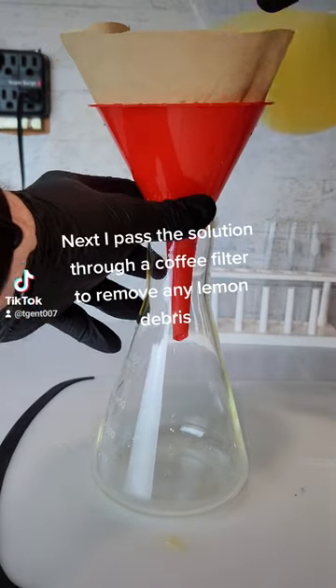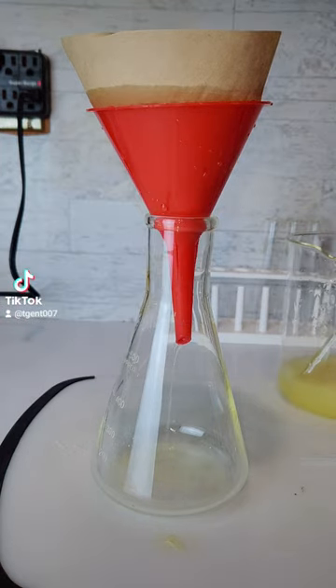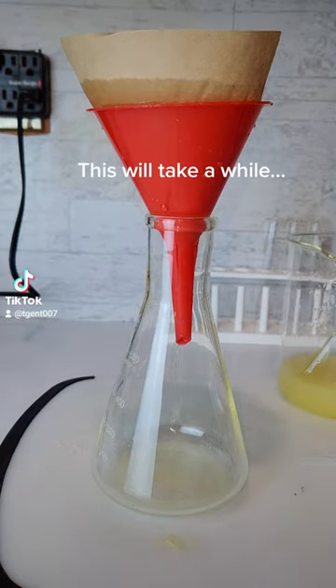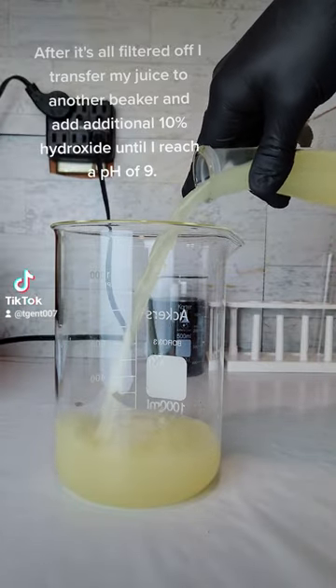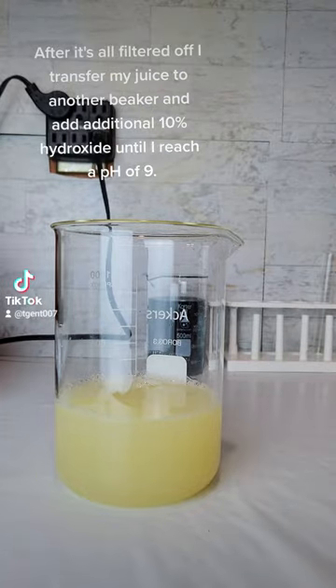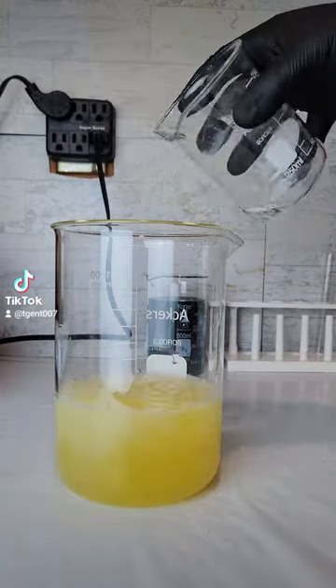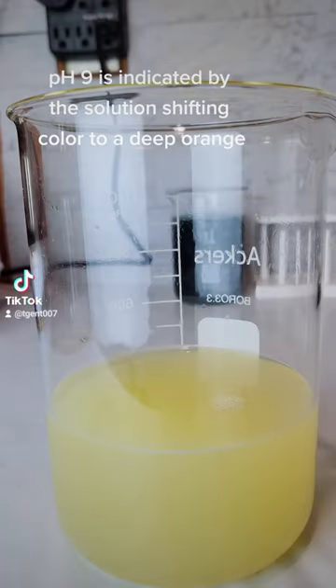Next, I pass the solution through a coffee filter to remove any lemon debris. After it's all filtered off, I transfer my juice to another beaker and add additional 10% hydroxide until I reach a pH of 9.